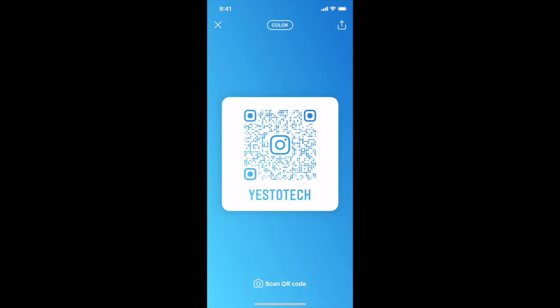To customize your Instagram QR code, just tap anywhere on the screen to change its background color from blue to green, pink, red, or purple.